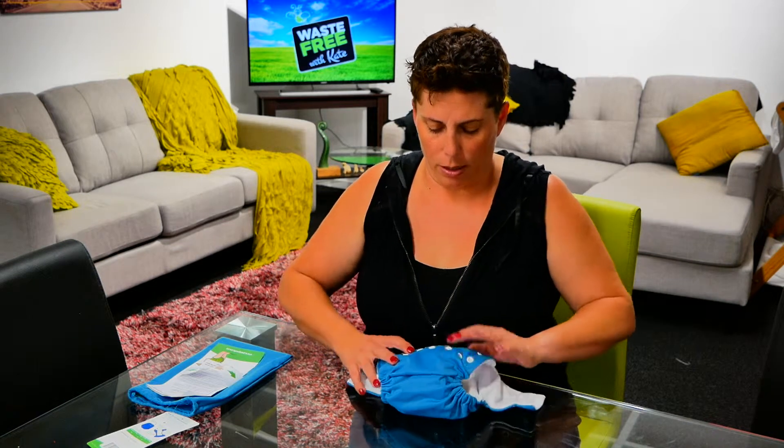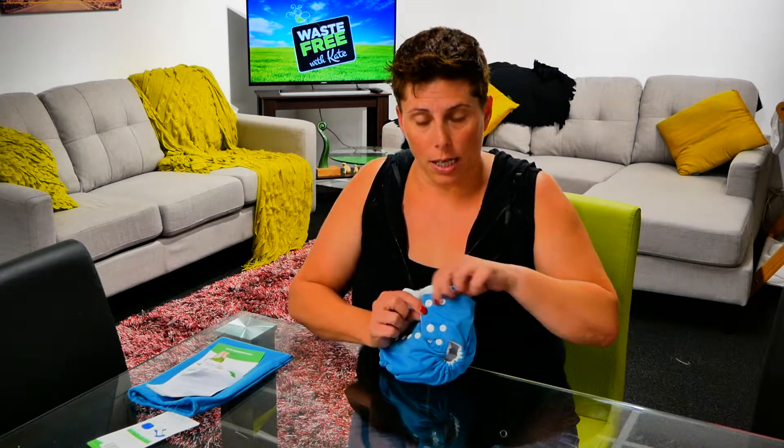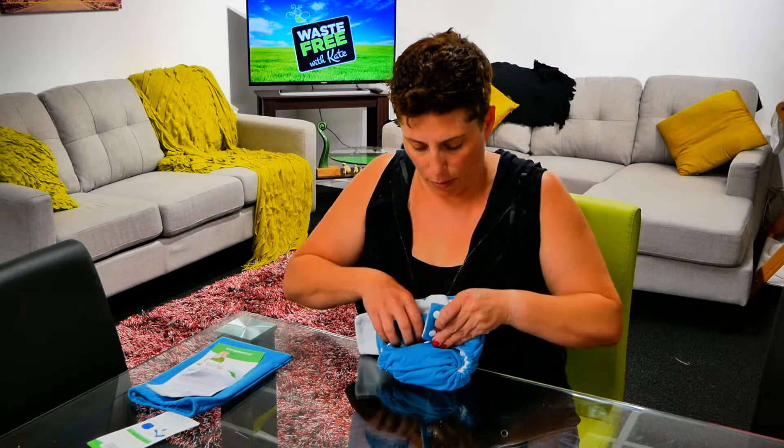It's really simple to put on — we just bring the front up, and you can see it's now a nice small nappy. Then we bring our sides around. This side has got two sets of domes, so this would be the one we bring across first.